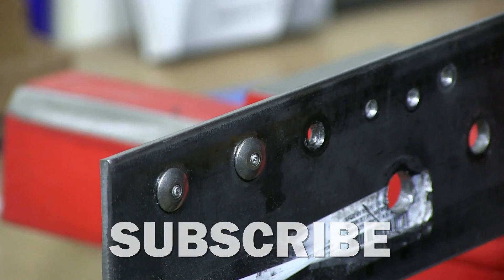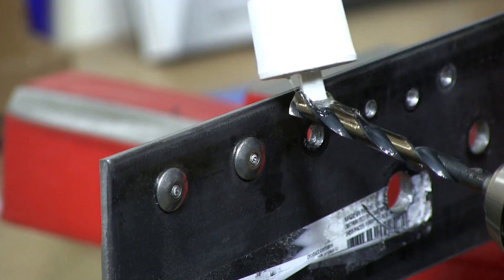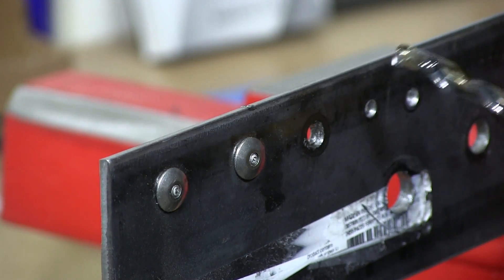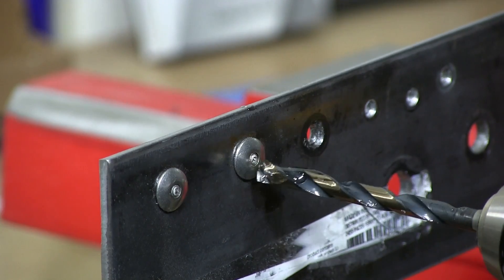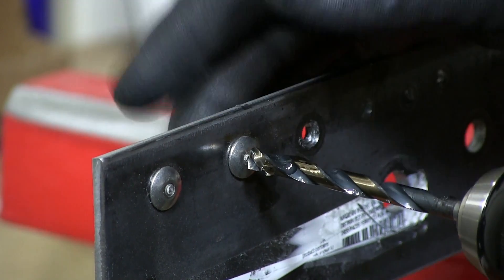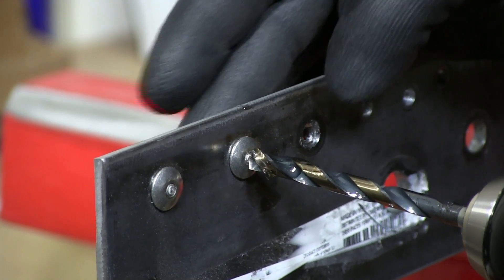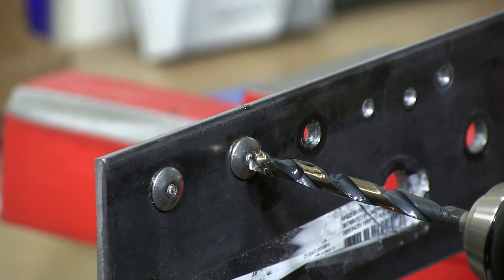I'm going to add some lubricant to my bit as I always do. I'm going to find the center here — this is the structural rivet that I'm removing that's in place — and we're going to clear the hole out.